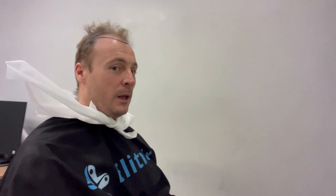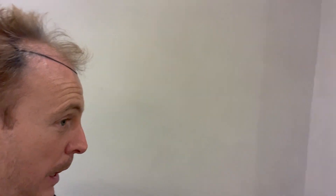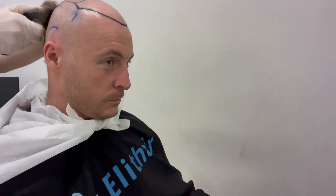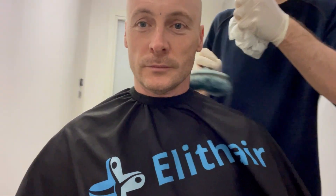I'm on YouTube, but it's just a new channel. My head is about to be shaved for the first time in my life. I will look completely bald.